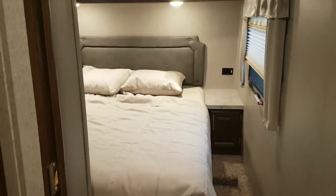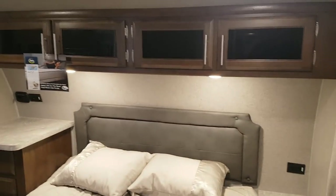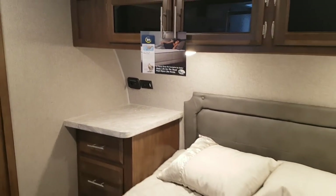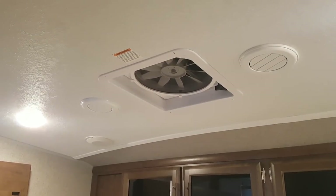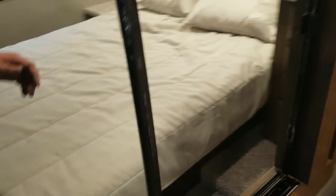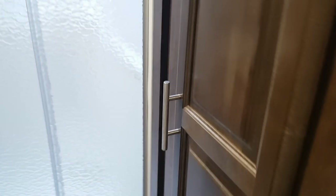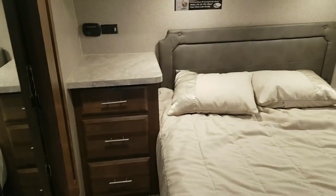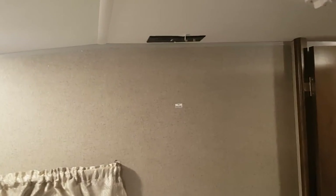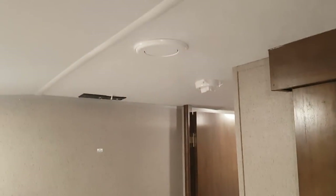The queen bedroom is right at the front with a walk-around queen bed and overhead cabinets. There are outlets on both sides of the bed, with USB and 12-volt plug on one side. There's another fan built into the roof vent above the bed. The slide out has a big wardrobe with lots of room for hanging clothes and a spot for folded clothes, plus storage on each side. The bedroom is pre-wired for a TV with a mounting spot on the wall, cable and satellite hookups, and there's a digital TV antenna on the roof.